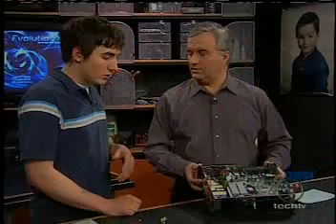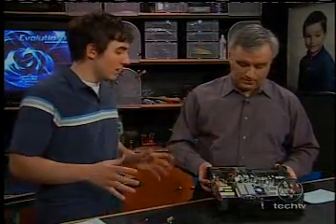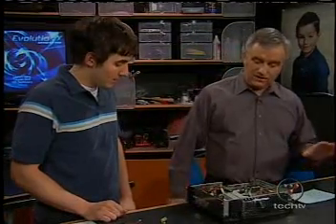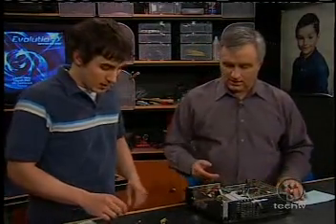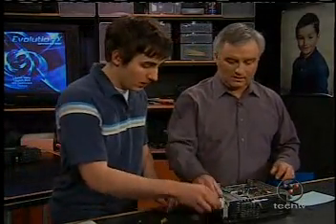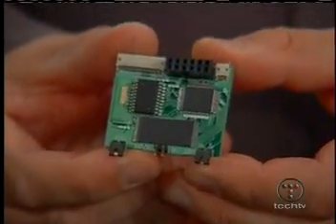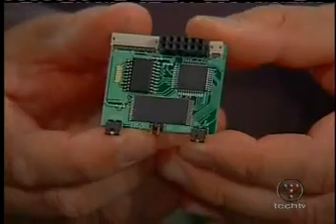It checks the hard drive, takes a look at all the components, and says, okay, I'm a gaming machine, you can plug controllers into me, that's about all I can do. So people who want to get beyond that have figured out a way to do that with something called a mod chip. You can get those online if you just do a search on Google for Xbox mod chips.